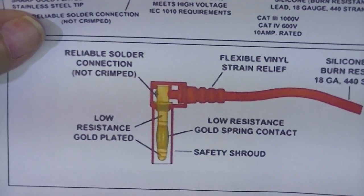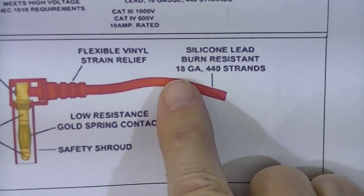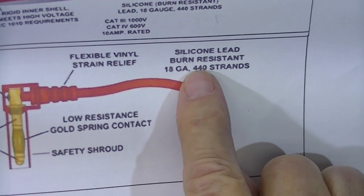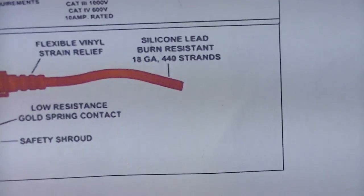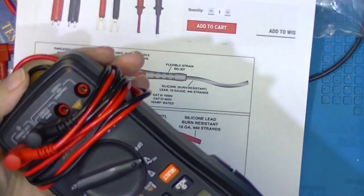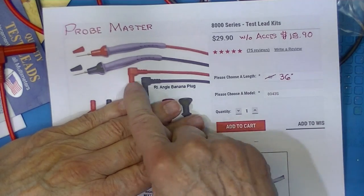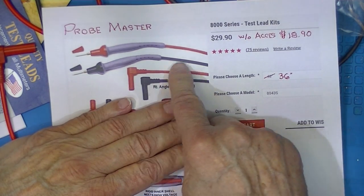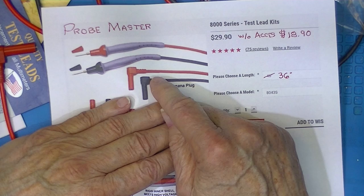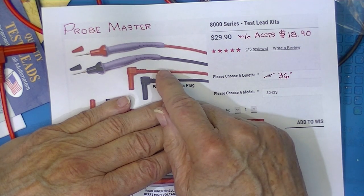Each end is fully soldered. It's an 18-gauge silicone lead with 440 individual strands in it. The average Chinese test lead is 22-gauge. Just the leads with the shrouded banana connectors would have cost $20. If I order an equivalent generic replacement for Fluke or Keysight, I would start at $50.